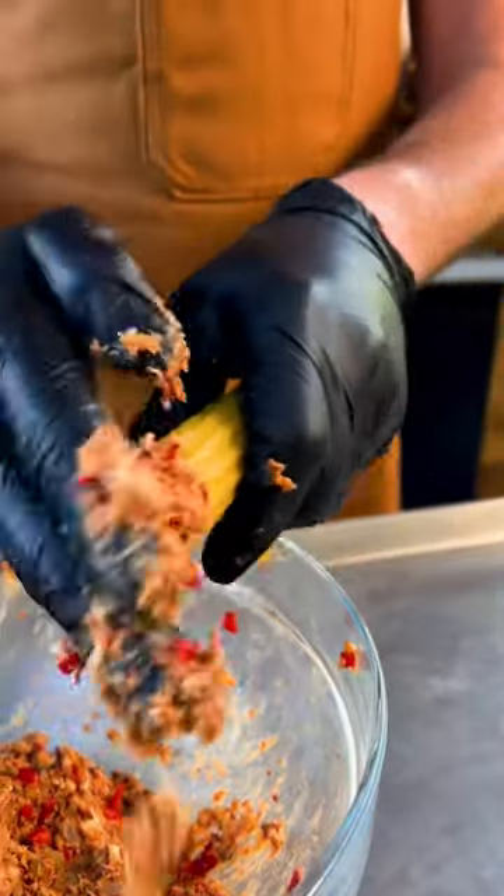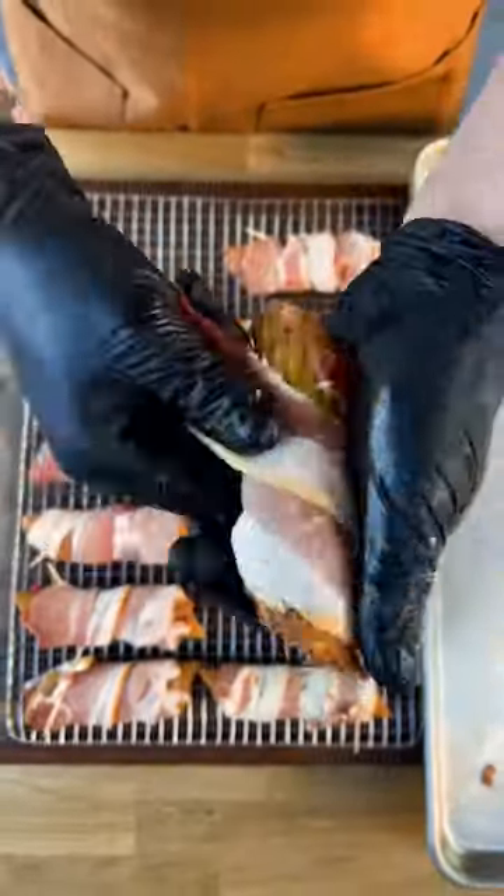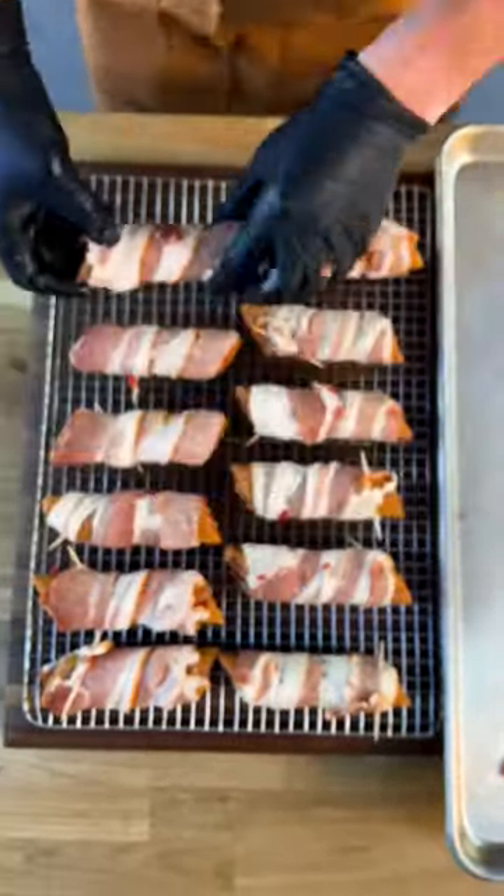Using your hands, stuff the mixture into your manicotti shells. Next, wrap each shell with a slice of bacon. Pro tip: use a toothpick to hold it all together.